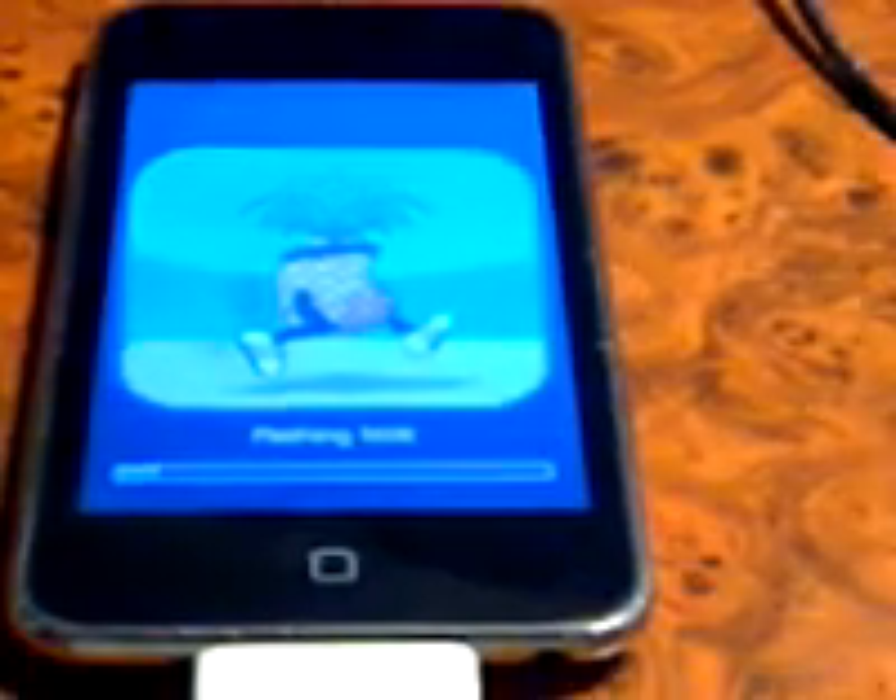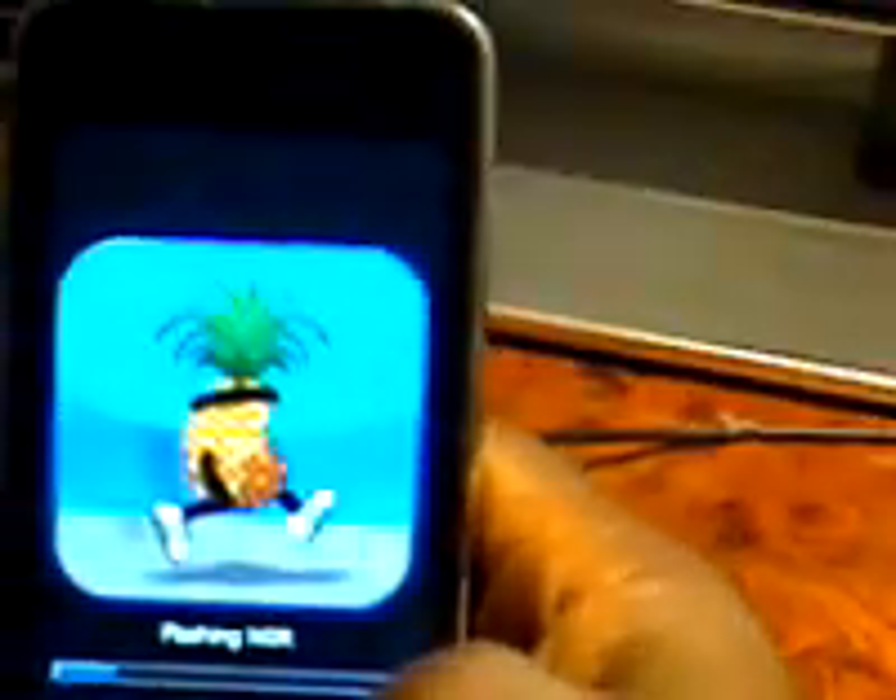I said Finish — done, whatever. I'm going to click Finish on the computer. There it is — there you go. There's the thing. This camera sucks for the 3G. There it is — jailbreaking.